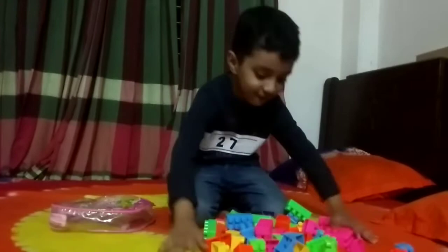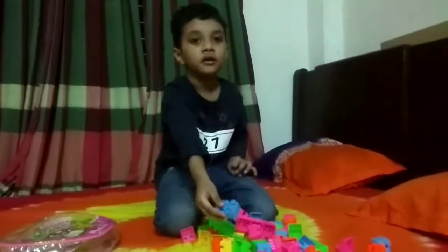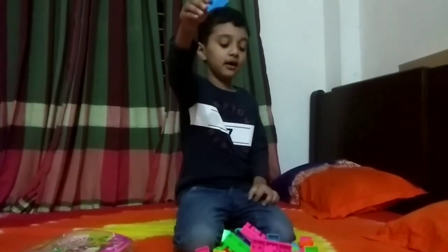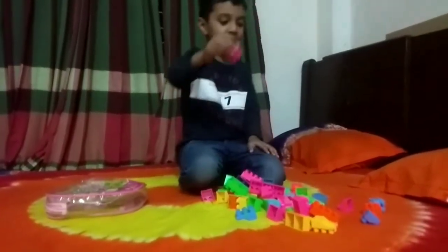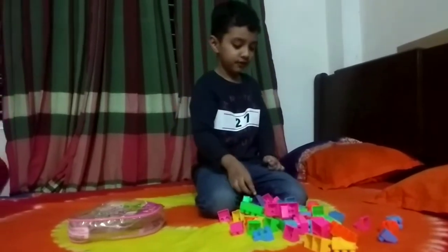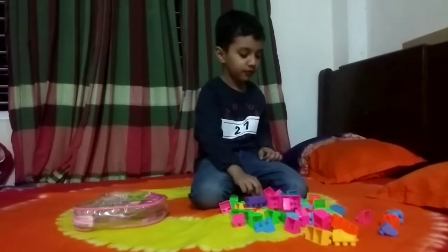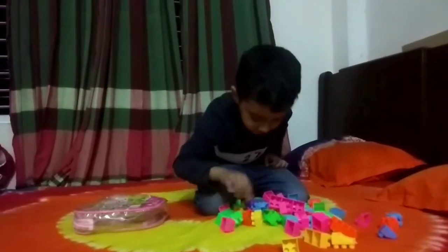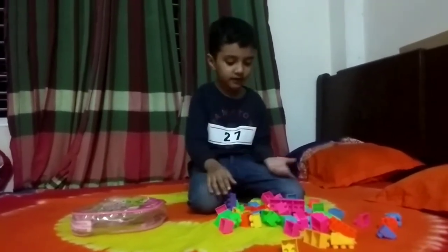Woo! So many Legos. Now the bag is empty. We got blue. Blue. And pink. And green. And purple in here. And red. Orange. And red. Some red in here. This is red color. Look!